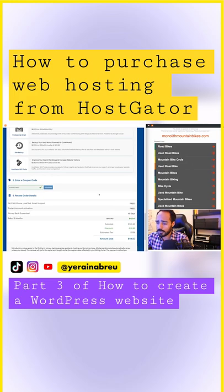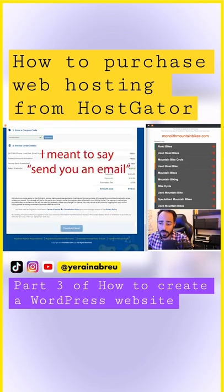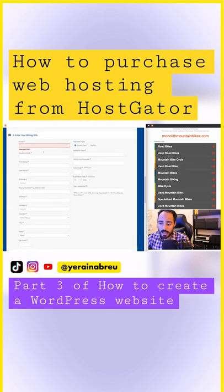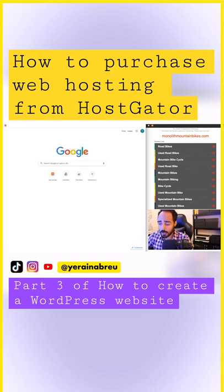Once you've filled out all of the information, click checkout. It will then send an email to the address you provided, and that email will contain the information you need to access the portal.